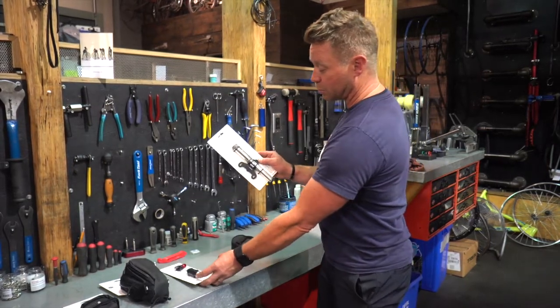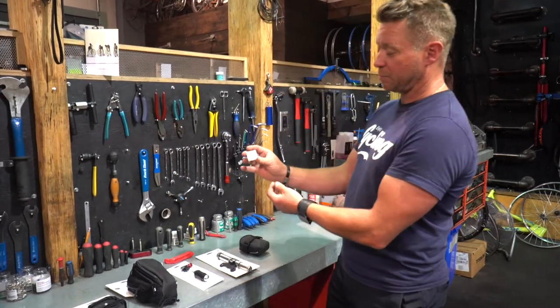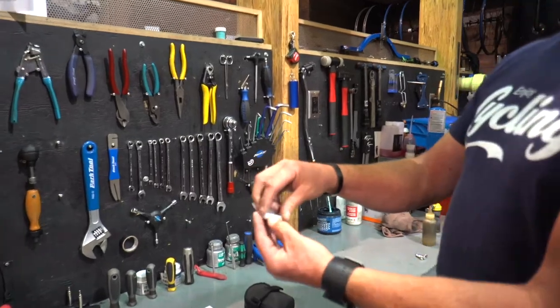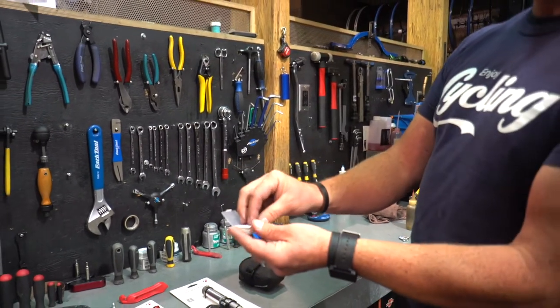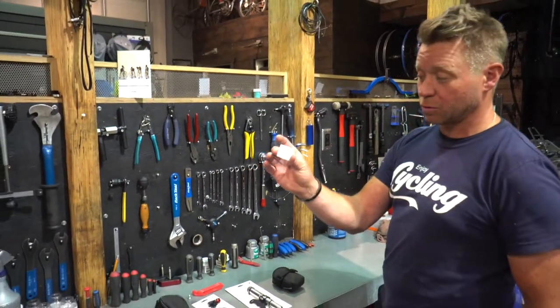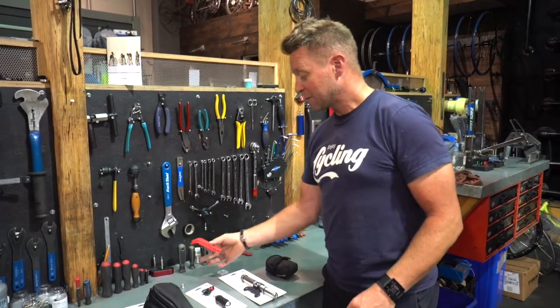With the CO2 you can continue your ride; with the mini pump you're basically just limping home. These ones, though, you can handle more than one flat. The other thing you can carry is a patch kit. I have these super cool new ones that are basically like a band-aid for your tire - peel and stick, just stick it on the tube and it will get you home. Once you get home you'll want to change the tube and put a nice fresh new one in.